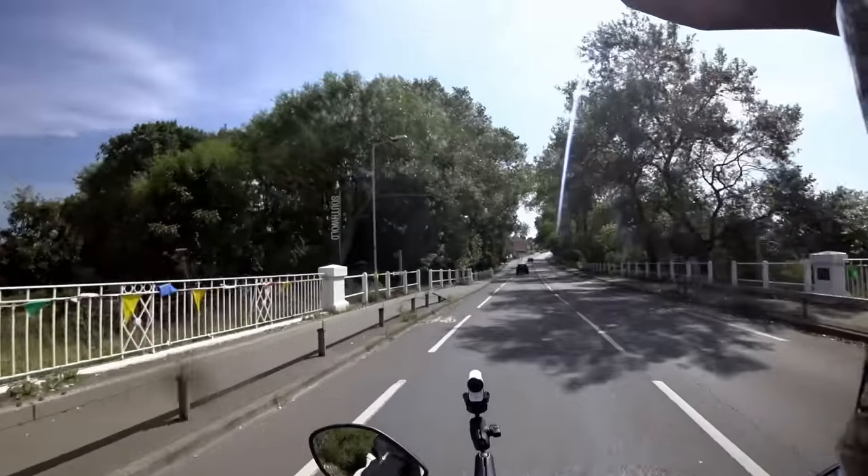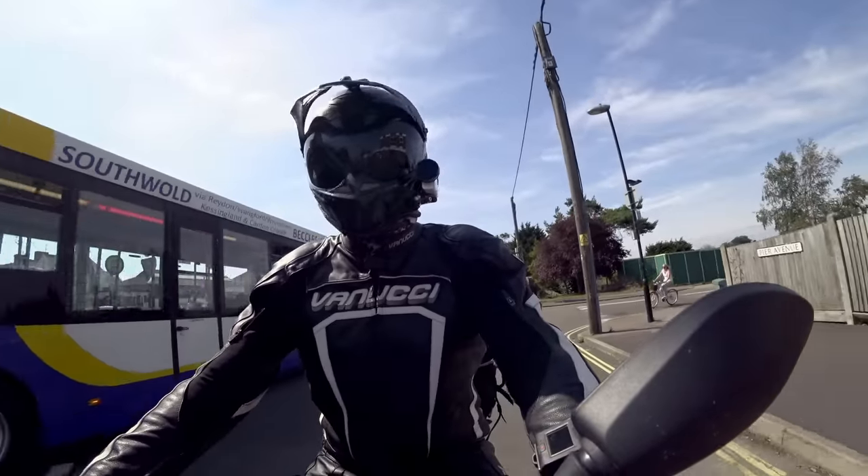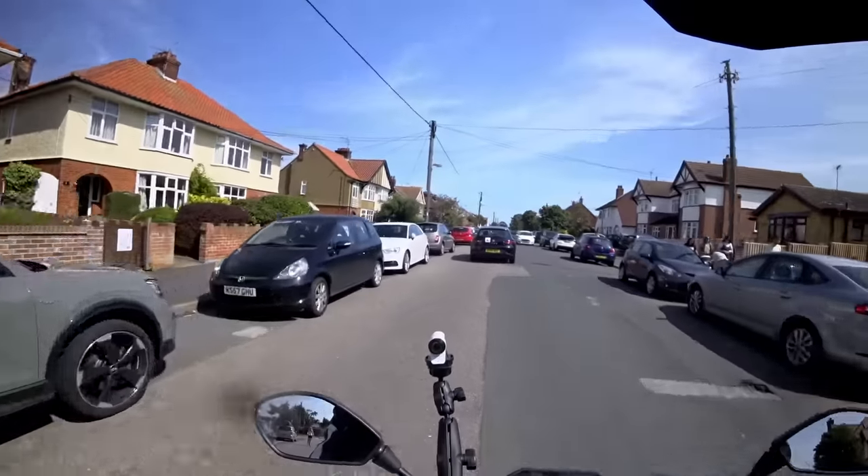Here we are — Southwold! Let's take ourselves to the seafront. That's where the real magic is. You can save some power now — you've done all you can for now at least.